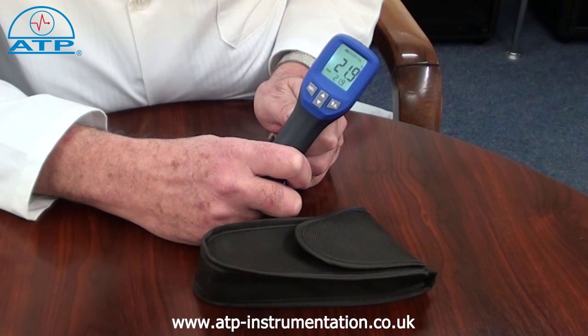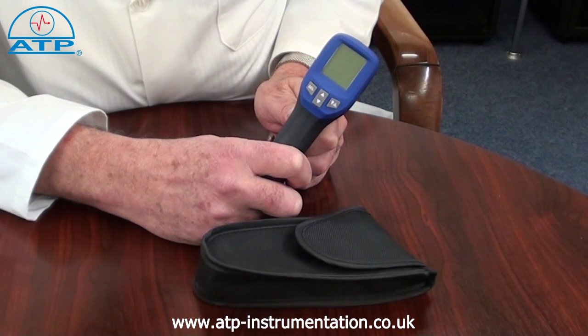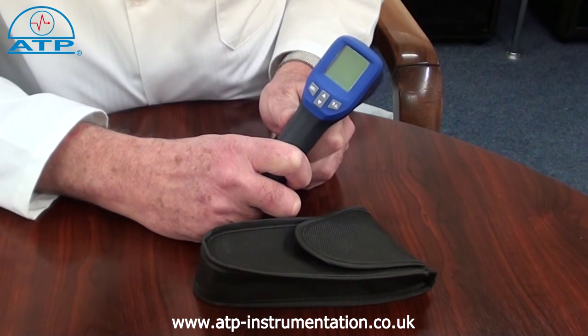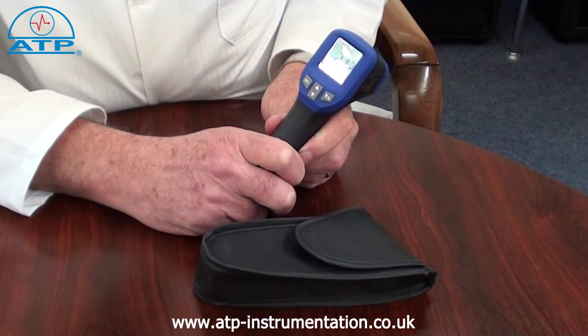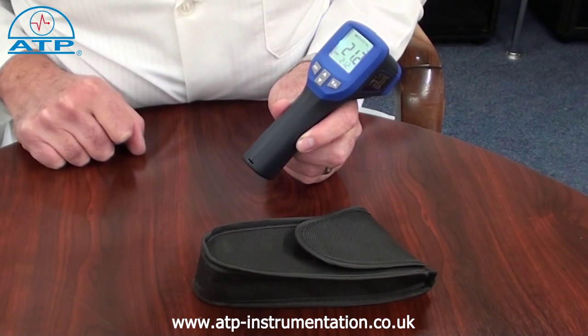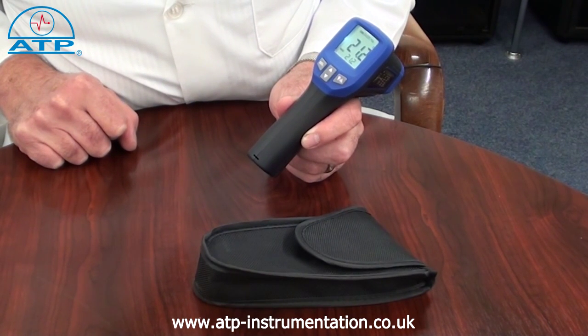The thermometer has a measurement range from minus 30 to 950 degrees C with an overall resolution of 0.1 degree. The user can select readings to be displayed in degrees C or degrees F. The emissivity is preset at 0.95.